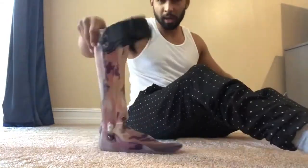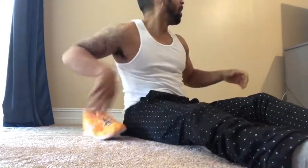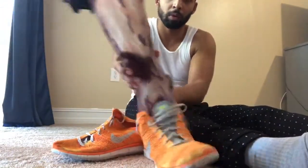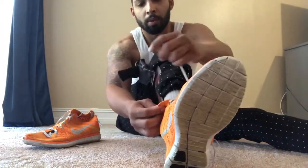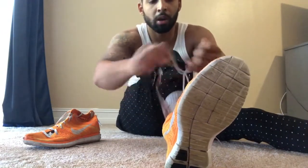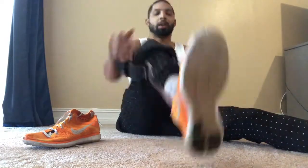AFO, right leg — put it in the shoe first. We've got two Nike shoes. They fit perfectly in here. Finally found some shoes that the brace fits perfect. Put it in the shoe. It's in. I'm going to put the tie strap on now — it's going to make it feel nice and tight and give me the extra support I need.